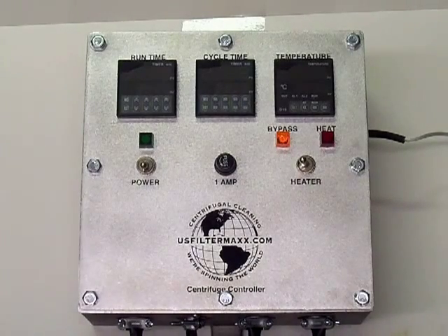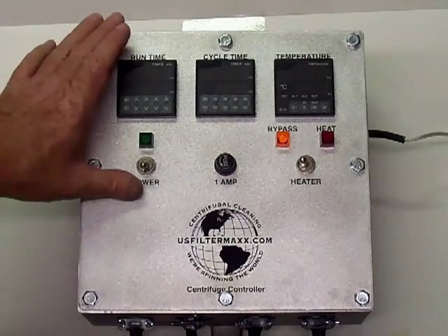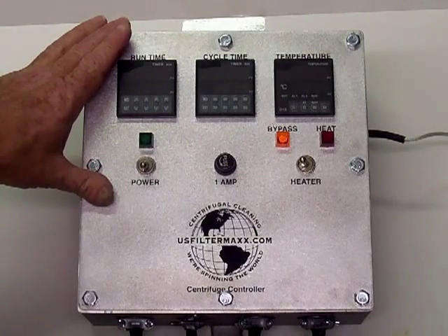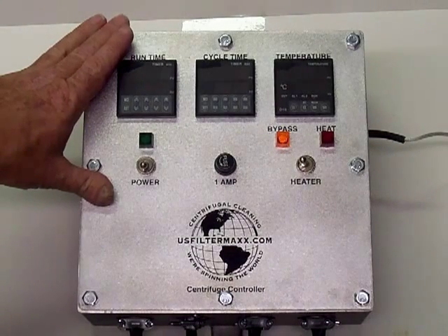This is the standard US Filter Max centrifuge controller — it's a 3000G unit, 240 volts. It comes with heater circuits; you can get a 1500 watt circuit or a 3000 watt circuit.